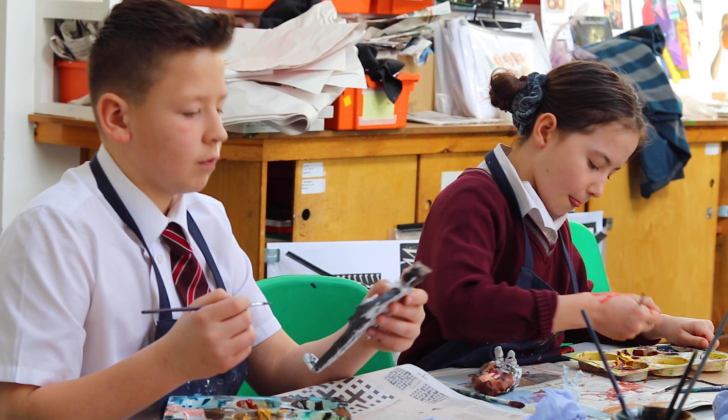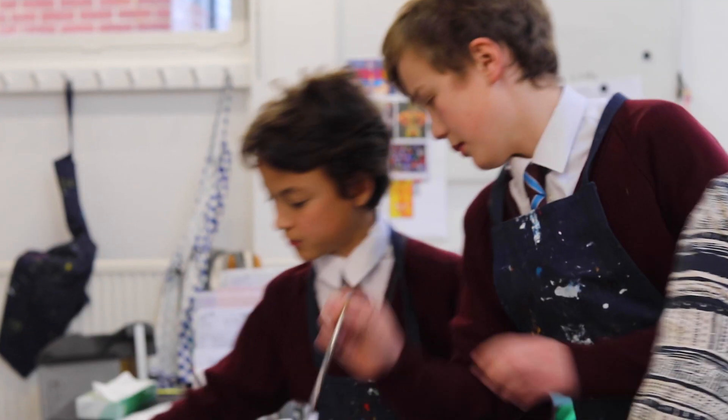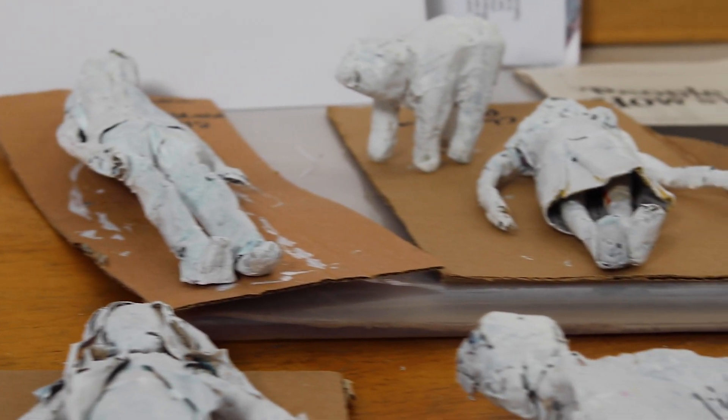To create each of the models there's no wire used. You have to take dry paper and then use wet gluey paper to bind it, which is really cool. And then when it dries you have to paint it white.